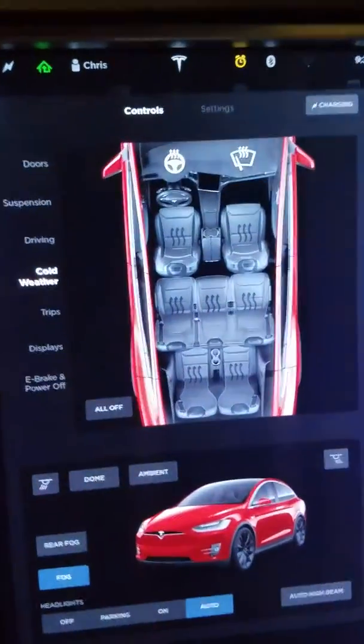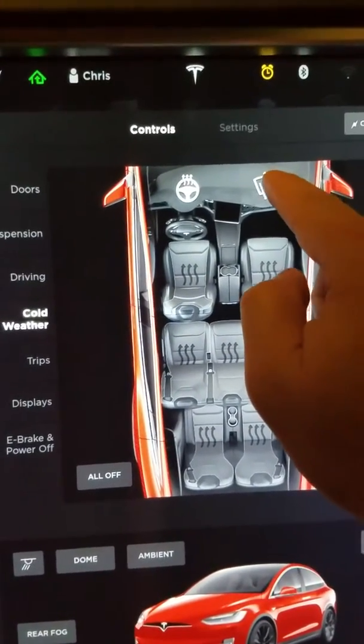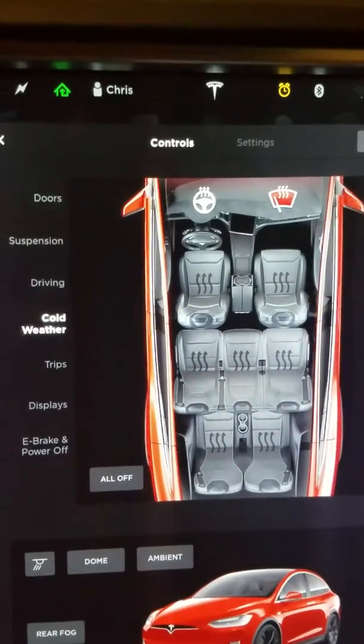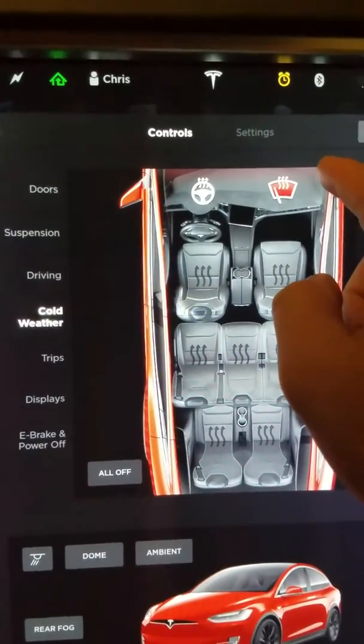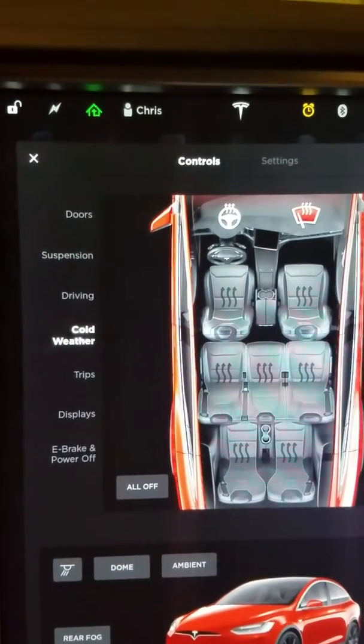As far as the steering wheel, it's mostly heated along the top portion most efficiently, and that does work well. There's also heated wipers, which is really great if you want to remove the ice when you're in a public location or if you don't have a garage. That'll keep your windshield wipers from locking up.